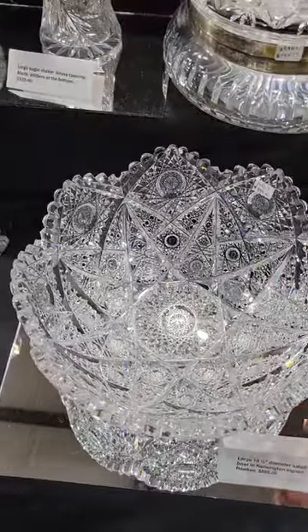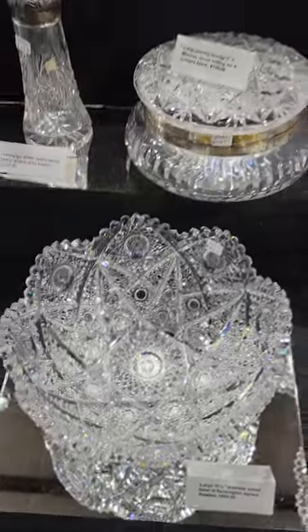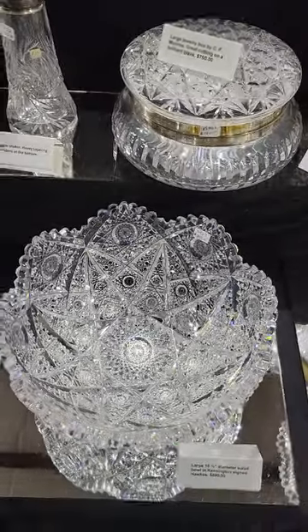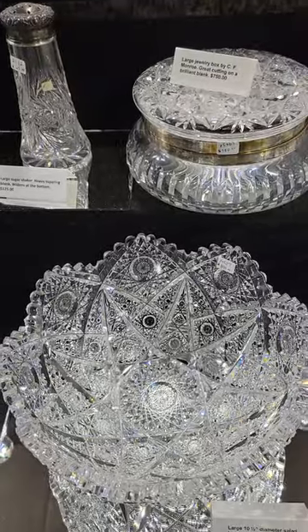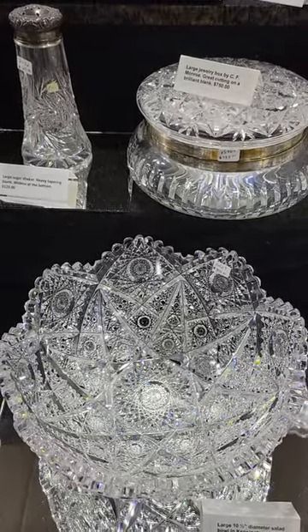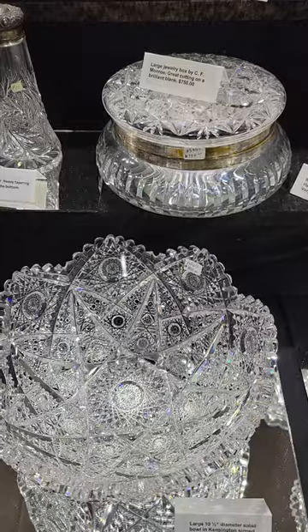The big 10 and a half inch diameter salad bowl in the desirable Kensington pattern by Hawks. Lots of great cutting. So many hobstars I can't even count them. It is $895.